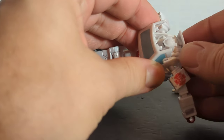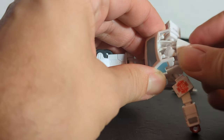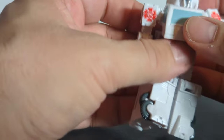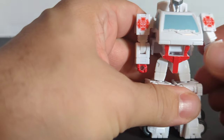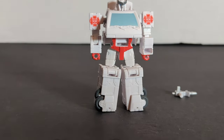If the head gets stuck, once you rotate this piece it gets to a certain point where it'll bring the head back — I didn't know that. Close this up and straighten them out. Now Ratchet is back to his robot mode.